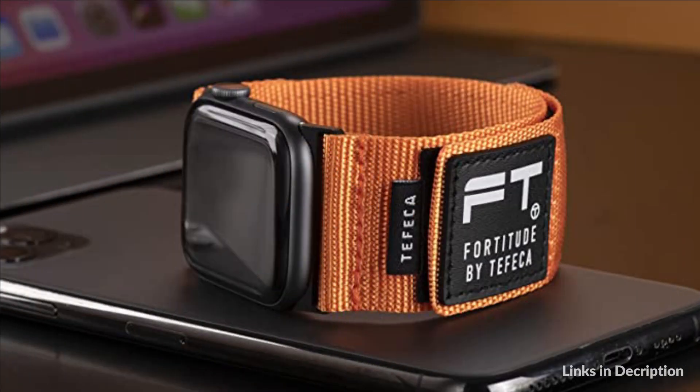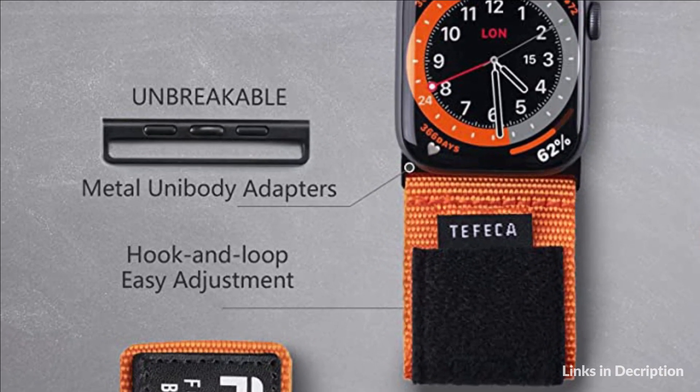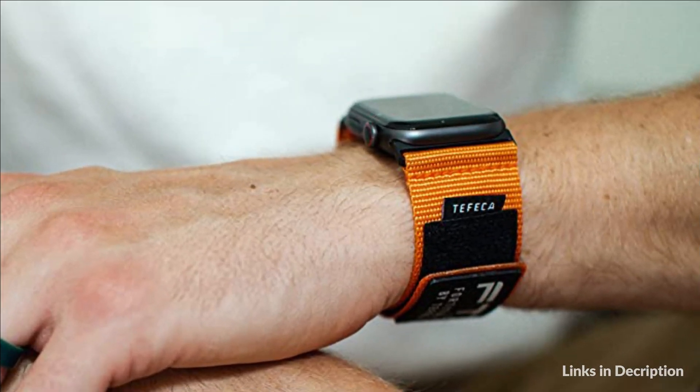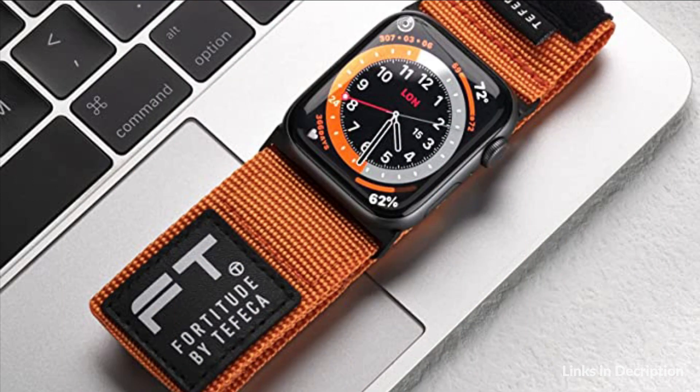On number 1 we have Tefeka Fortitude Series Band. Solid hook and loop design creates an easy adjustment in 1 second. Unbreakable unibody metal adapters keep your watch safe the moment you put it on. Premium nylon and genuine leather are simple and classic, for an understated, everyday look. Ultra comfort from the same pressure along the entire circumference around your wrist.